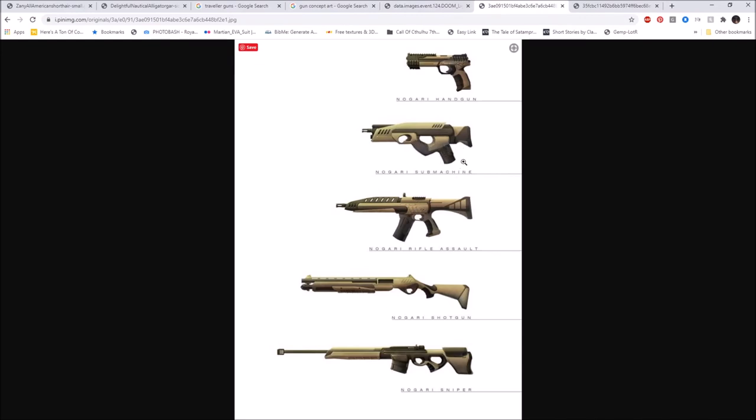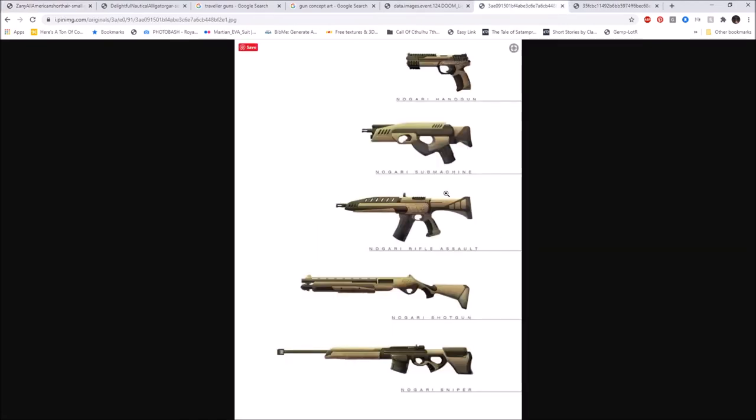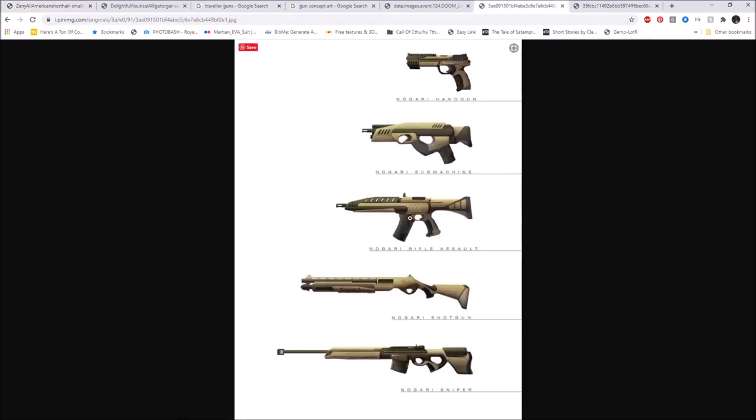Looking at this Nagari assault rifle design alongside the AR-15, it's playing off a typical rifle pattern but I don't like where the magazine is seated. Looking at the AR, it loads the round right up in front of the barrel where it gets chambered. On this design the bullets appear to angle right into the trigger guard area — I don't see how that functions. There could be some internal mechanism that rotates the bullet up, but from a practical design perspective that seems counterproductive and unnecessary.